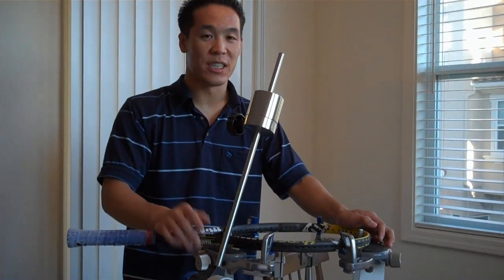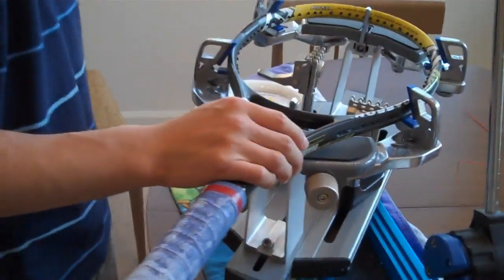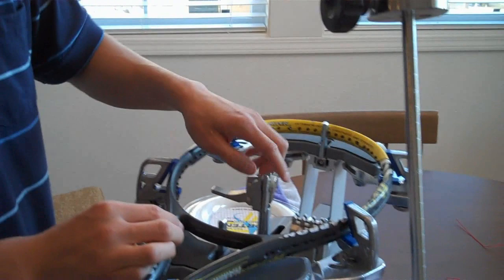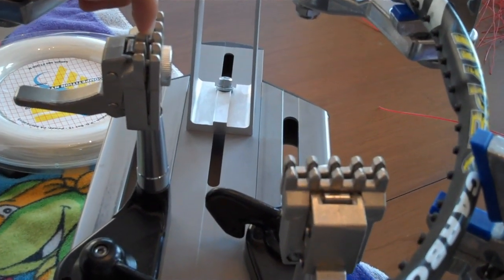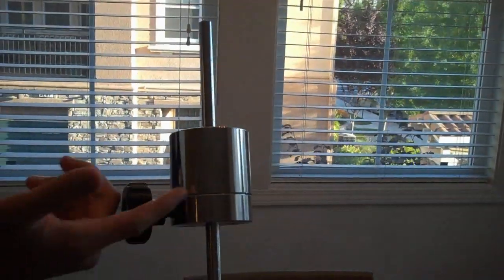I'm going to show you how to string a tennis racket. This is a drop weight stringer. I've already got the racket mounted — this one has six mounting points, which makes it a better stringer. There are also clamps in the middle; these are fly clamps, which hang from the strings. That's basically what we're going to be working on, and I'll show you how the drop weight works later.